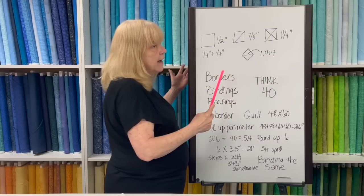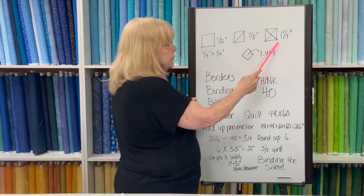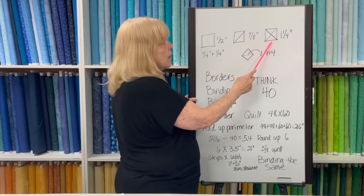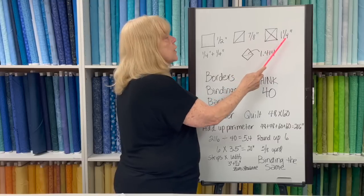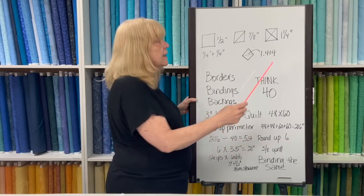Actually, trim to five and a half before it goes into the block. The next number is one and a quarter — that is the measurement you need if you're making quarter square triangles or hourglass units. If you need this to finish to five inches, you cut six and a quarter. That said, I would cut six and a half and trim down.